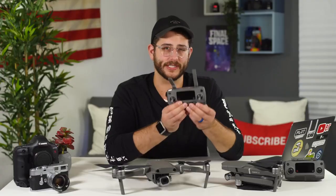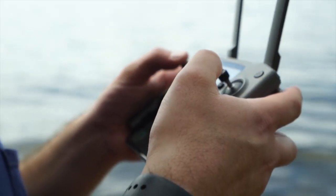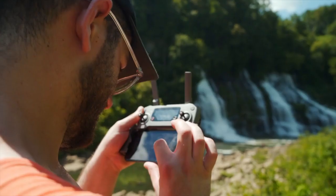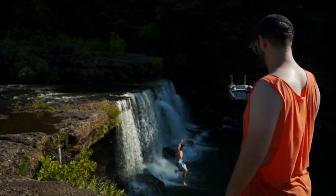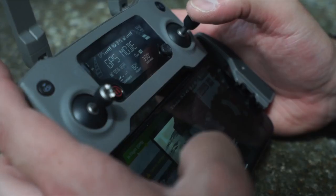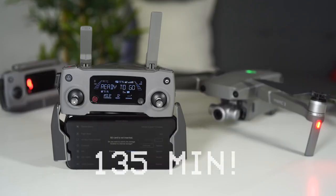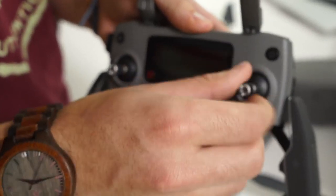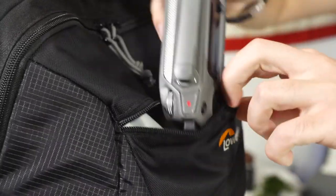The controller now comes in two versions: this one that requires your mobile phone as a screen, and another that includes a 5.5-inch high-brightness display. Personally, using my iPhone 10 on this controller, it was really hard to see the screen outside even at full brightness — it's just too reflective. We also have a completely updated video transmission system called OcuSync 2.0 that provides up to five miles of 1080p transmission. The controller has an upgraded battery life of up to 135 minutes, and being able to remove the thumbsticks makes it fit in your bag much more easily.